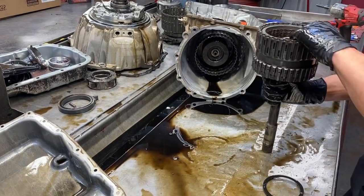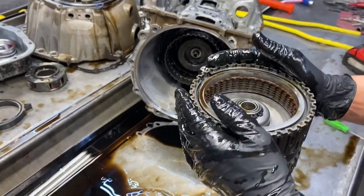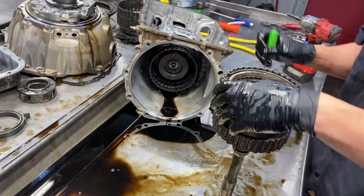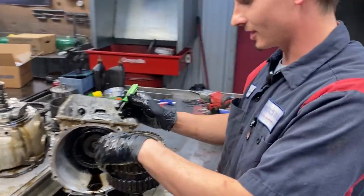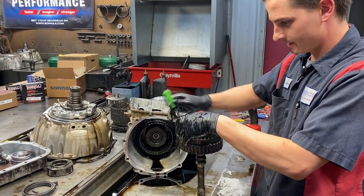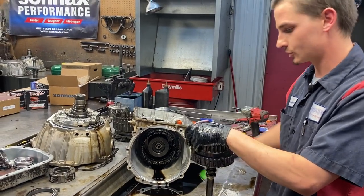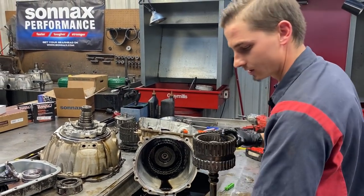Our little dinky 4-5-6 clutch - our main failure right here, guys. This thing has big problems: overheating, not being engaged, actually being engaged - just a major failure of the transmission. Sonix has a lot of upgrades for this too - thousand horsepower upgrades. We're actually going to be doing it here soon with a couple of Corvettes we've got coming in.